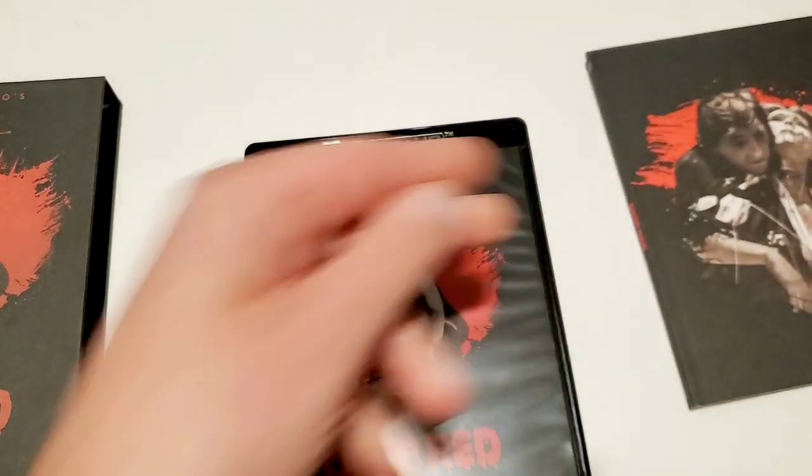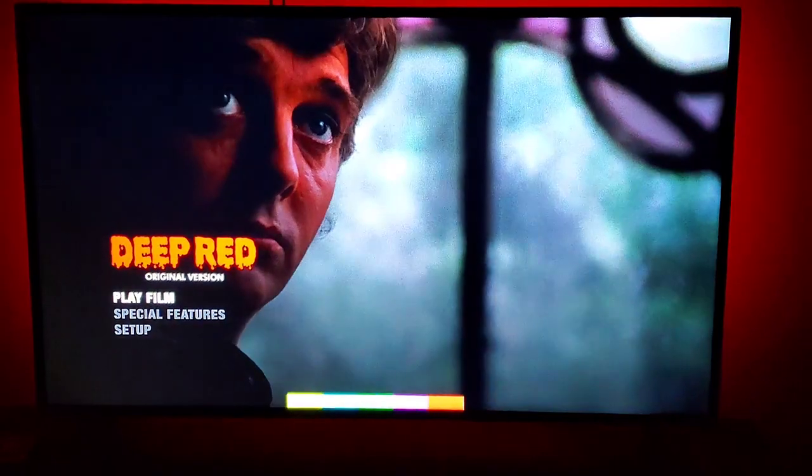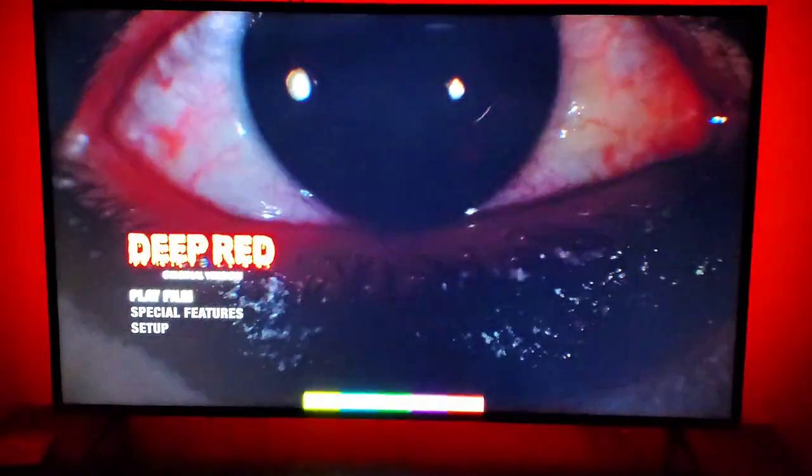Wow — Deep Red. Arrow Video's Deep Red on 4K. We're going to talk about this movie and this experience because I had a hell of a time watching this film. Dario Argento directed and co-wrote it, starring David Hemmings and Daria Nicolodi — an actress who frequently collaborated with Argento in the '70s and '80s and was also married to him for about a ten-year span. She recently passed away, so rest in peace Daria Nicolodi. The music is from Goblin.